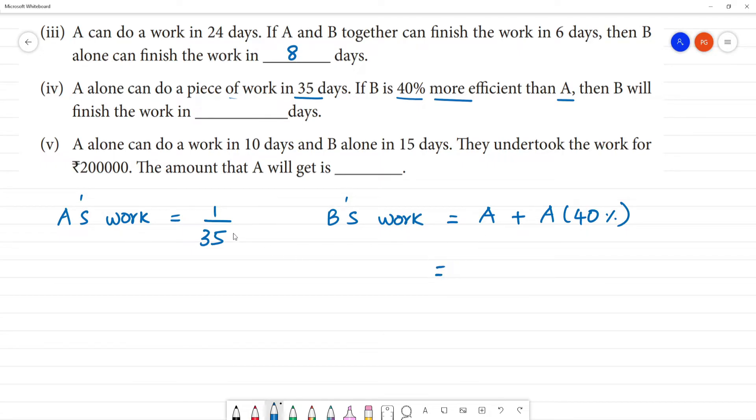We know A's one-day work is 1 by 35. Plus, 40 percentage more efficient — that is 40 by 100 of A's work added. So B's one-day work equals 1 by 35 plus 40 by 100 multiplied by 1 by 35.